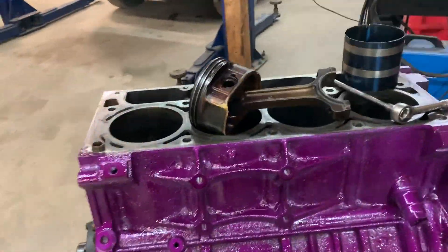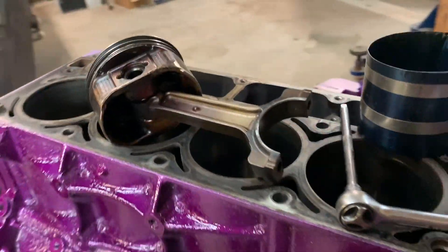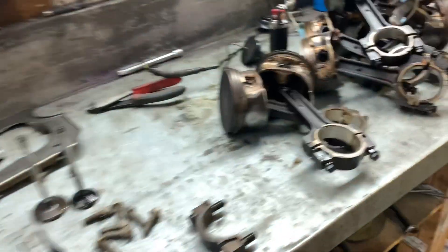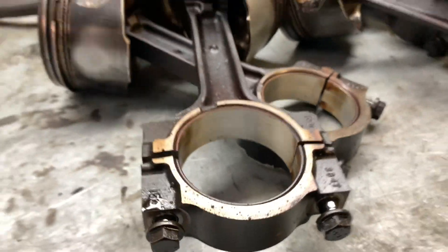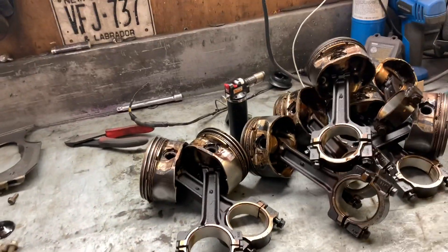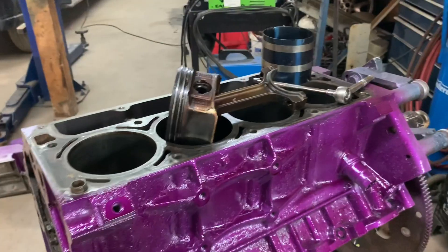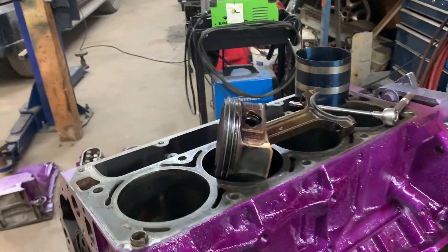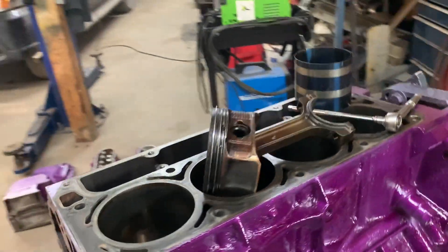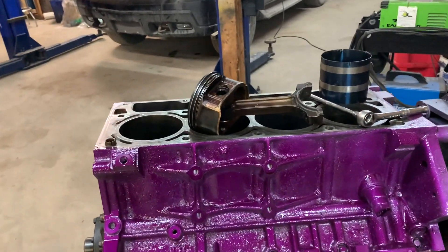Here's the part that I'm not a big fan of — reusing old parts. I'm going to reuse these bearings. They got 400,000 on them but there's not a mark; they look really good. This had like 40 to 50 pounds of oil pressure at idle, so I don't have any concerns with them whatsoever. I just don't have time to wait for new bearings or hypereutectic pistons, so we're going to put it back together.